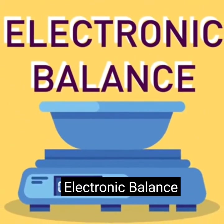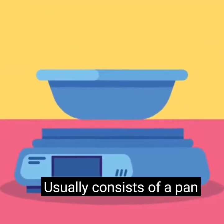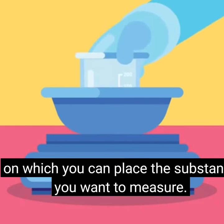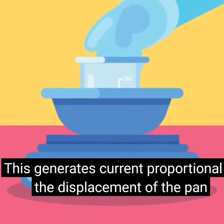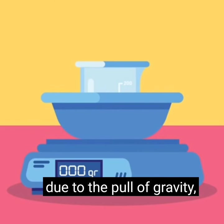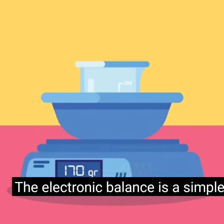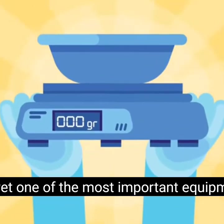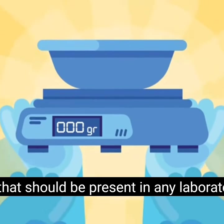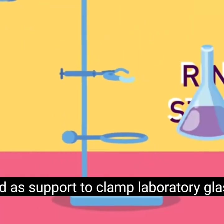Electronic balance: used for measuring the mass of a substance or chemical. It usually consists of a pan on which you place the substance you want to measure. This generates a current proportional to the displacement of the pan due to the pull of gravity, which then translates into the displayed reading. The electronic balance is a simple yet one of the most important pieces of equipment in any laboratory.